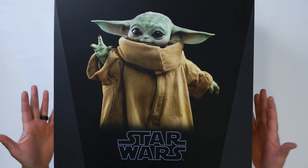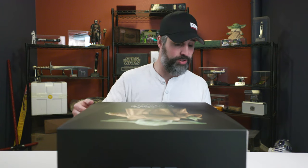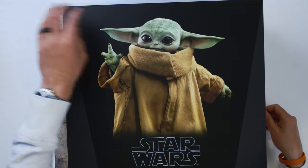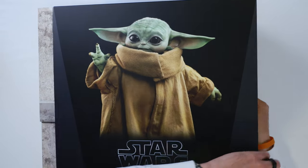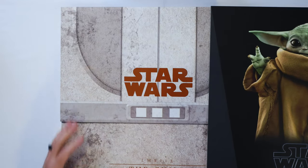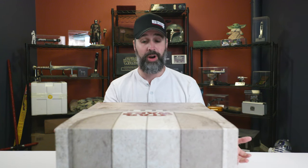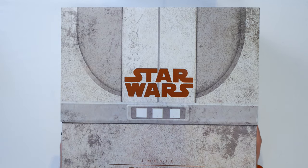Just looking at the box, the box art is beautiful. It's got a beautiful picture of him. I'm just really anxious to get it open. It's got this box cover, which is nicely done. And then the inner box itself — I think it's a really nice design feature — is that it's mocked up to look like the hover pram that The Child rides in throughout Season 1 and Season 2. Really nice touch there.